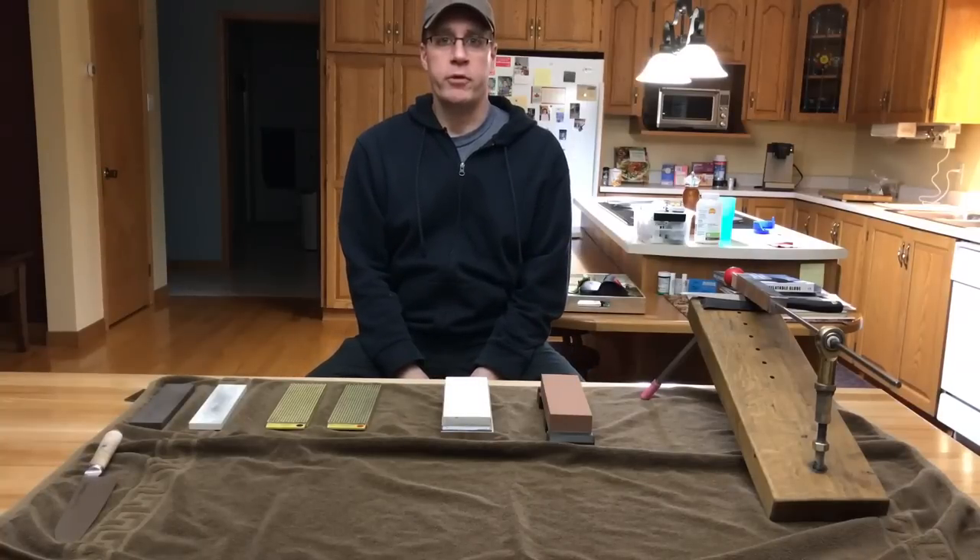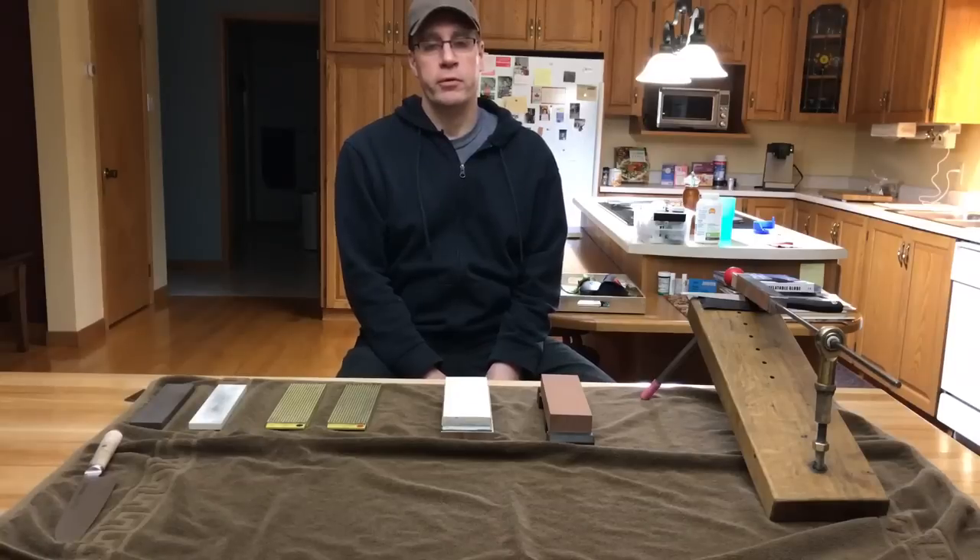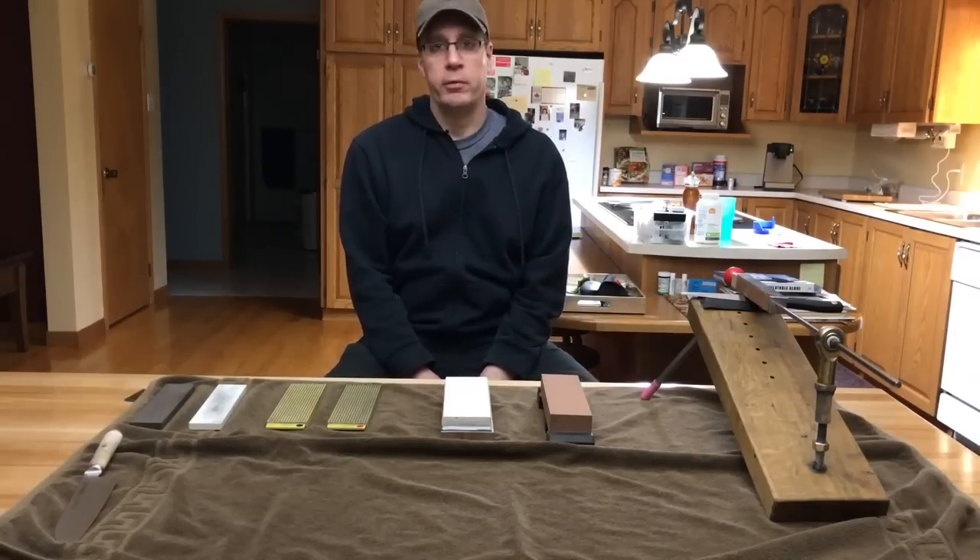Hello, are you looking to buy a knife sharpener but don't know which one to get? After all, there are hundreds of knife sharpeners out there, so it can get pretty confusing. Today I'm going to review the knife sharpeners that I do have, and I hope this will help you make your decision to buy your next knife sharpener.